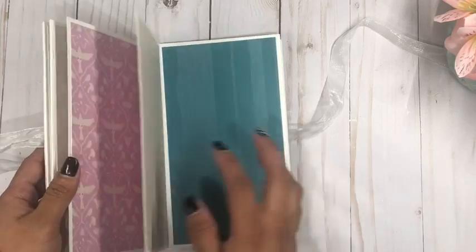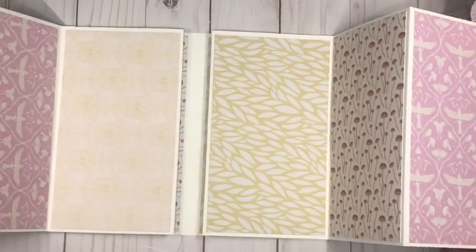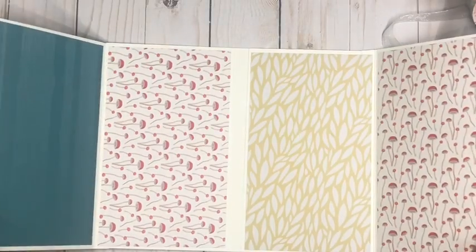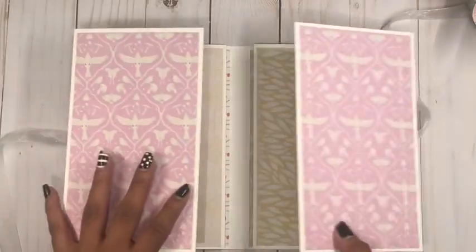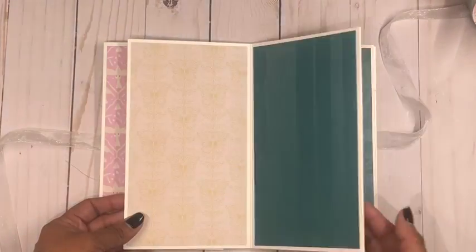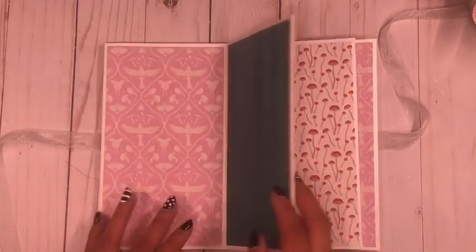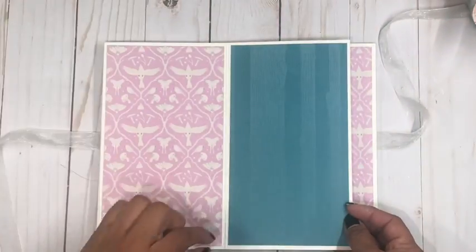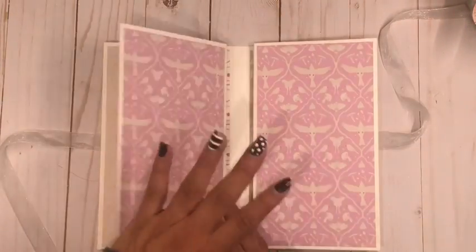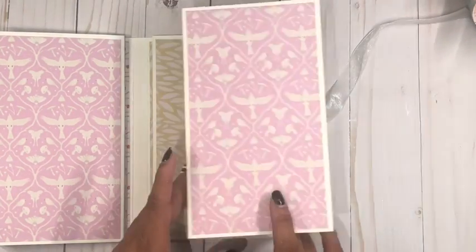It opens with a little ribbon closure and, as I said, it is a double accordion fold, so it simply opens up to both sides, giving you all kinds of room for pictures. I just went ahead and matted everything, but you can probably just add your pictures right onto these pages, saving even more design paper — just put your picture and a little bit of design paper.